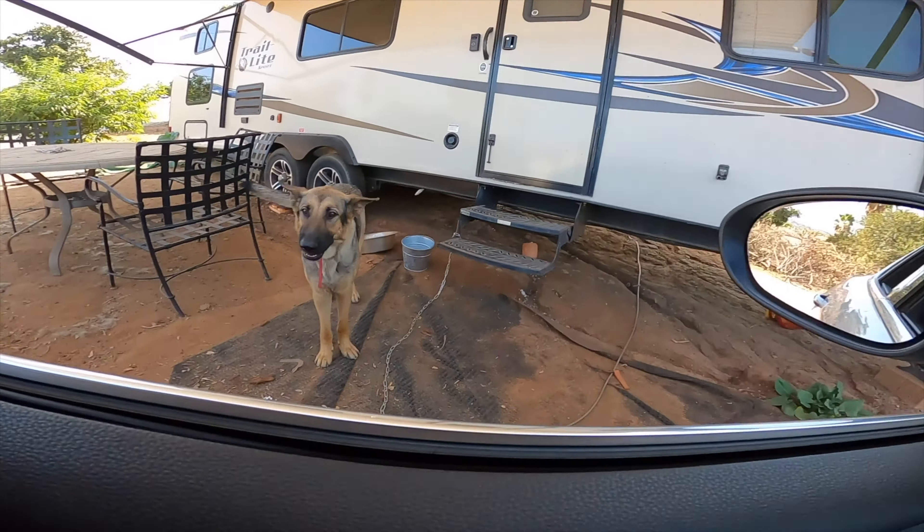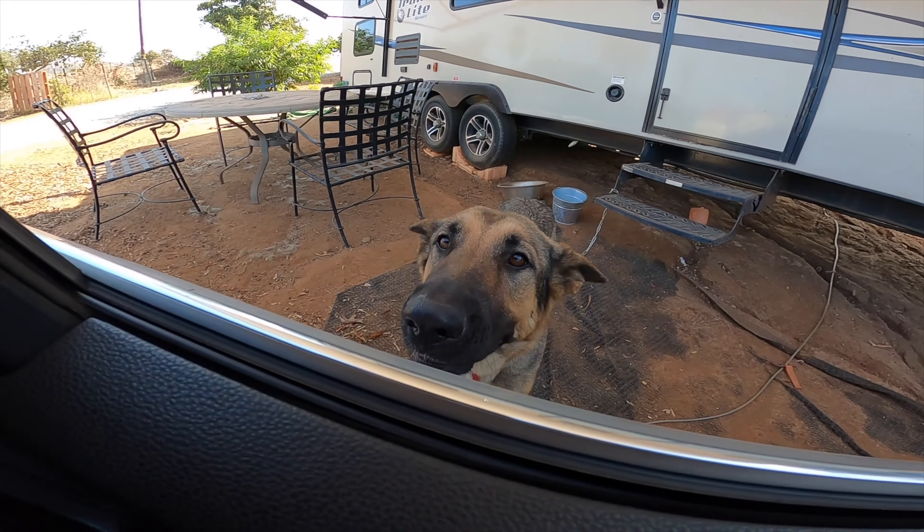That is absolutely insane! I have to say I love having remote start — I use it all the time. I don't know how supercars don't have it. Also, look how cute Raven is — hi puppy! Okay, without further ado, let's get this day started. This is absolutely insane — I'm barely even getting on it and this car just sounds obnoxious.